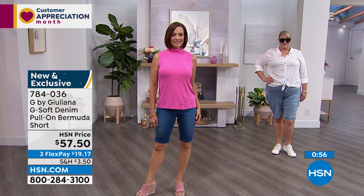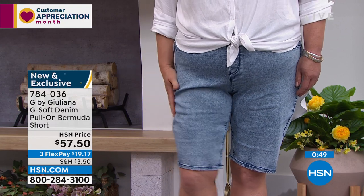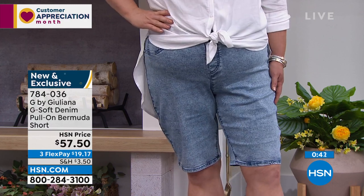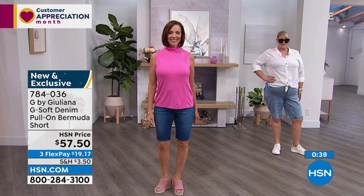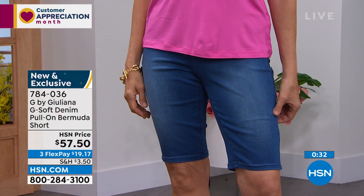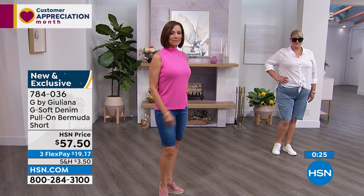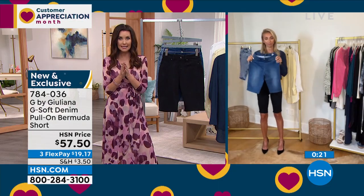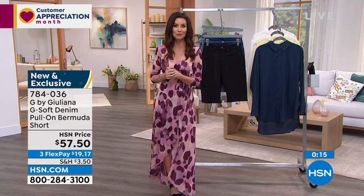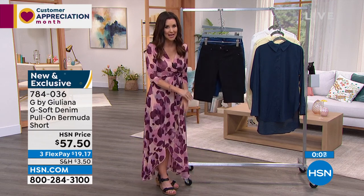Just one last thing — I want to emphasize the stretch one more time. This is the GSoft fabrication. I've never done a Bermuda short in my best-selling GSoft fabrication. When we come out in GSoft denim, it always becomes a customer pick. Look at that stretch — yet they're so slimming and flattering on the body. Order true size. Jamie could have sized down, Donna is in her true size, and I'm in my true size. Order true size before they're gone.